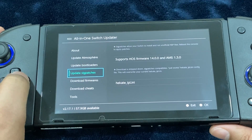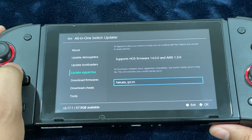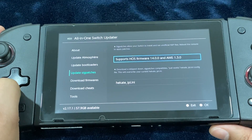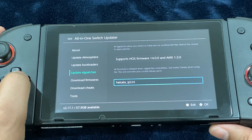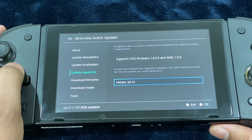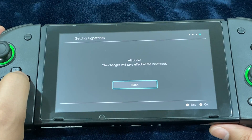Now let's go ahead and update the sig patches. If you get any error messages or run into issues while trying to run certain software, go ahead and download the Hekate IPL .ini file. I'm not going to do that — I'll just download the sig patches. The changes will take effect on the next boot.